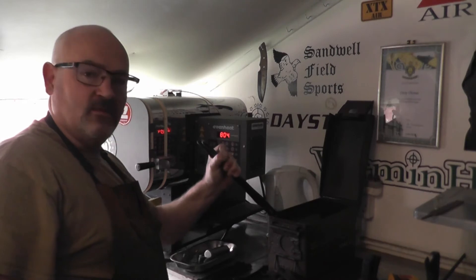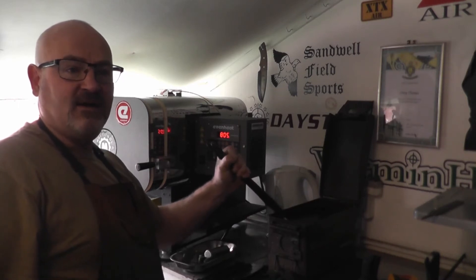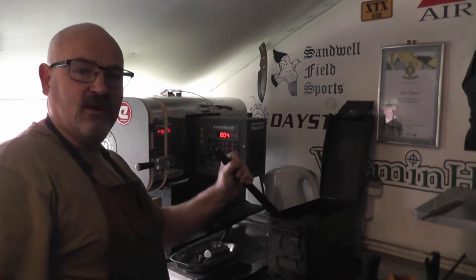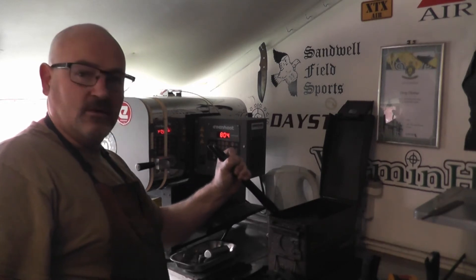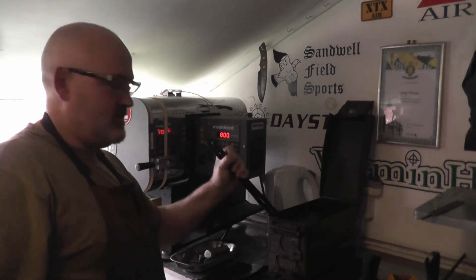I'm hoping we're going to get somewhere around a Rockwell hardness of 64-65 after quenching - that's what I'd like to aim for. Excuse that it's a little bit dark, but I wanted to see the color when I took it out of the kiln.